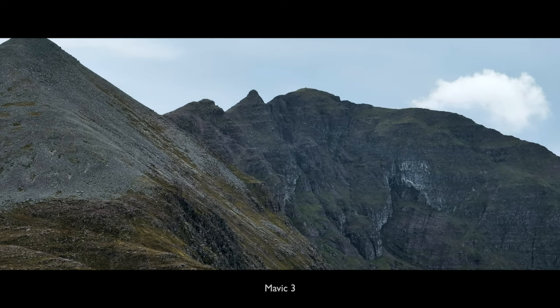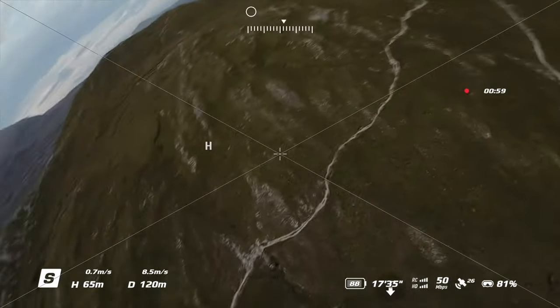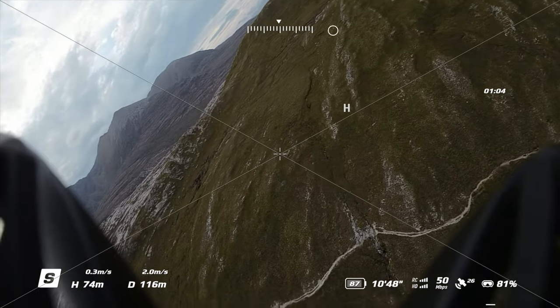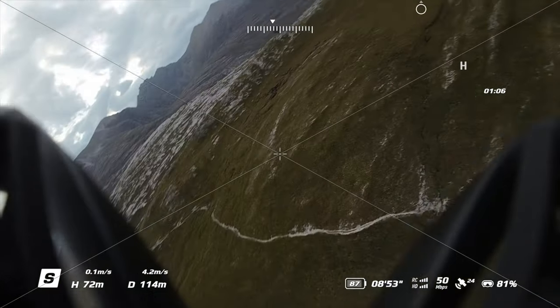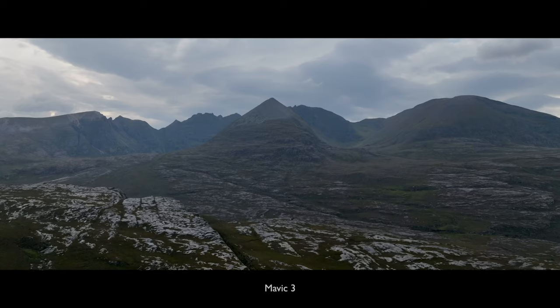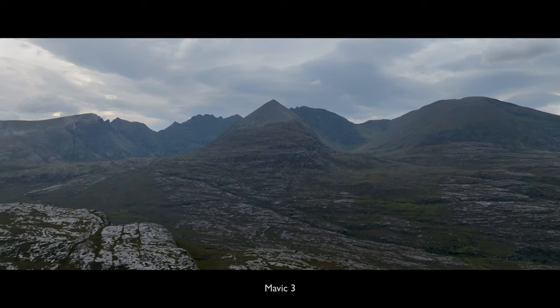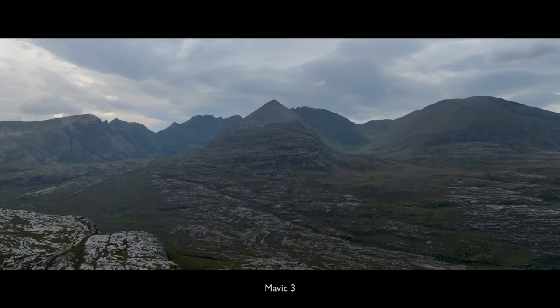Moments later however... Wow! Okay! That's uncomfortable! Join me so I can show you what the DJI Avata can and cannot do in these extreme mountainous conditions.